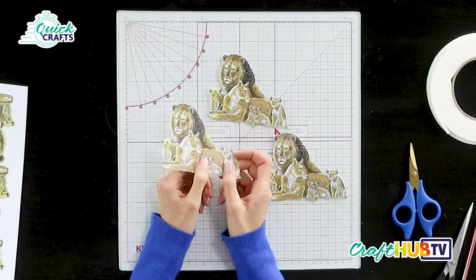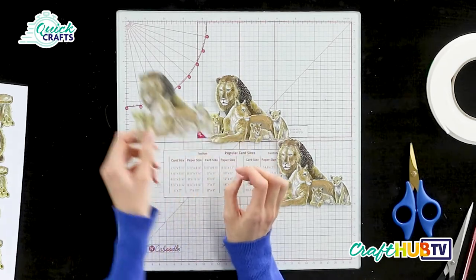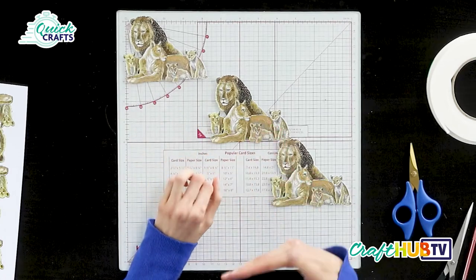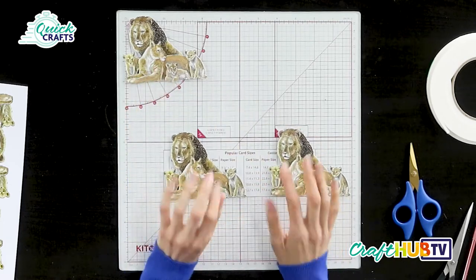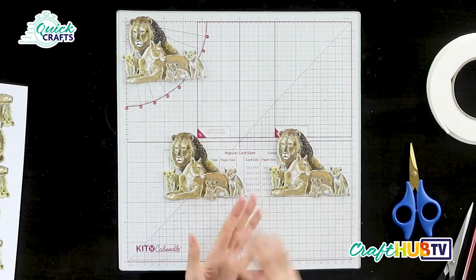One of our images we're always going to keep whole — we're going to leave it to one side as our base layer, our background, so we've got all of the image contained within that one die cut. Our next two layers we're going to snip into. I've cut three of the image, so we're going to have the base layer and two layers of decoupage.